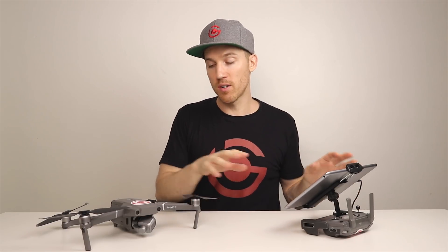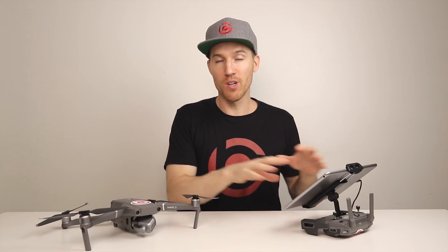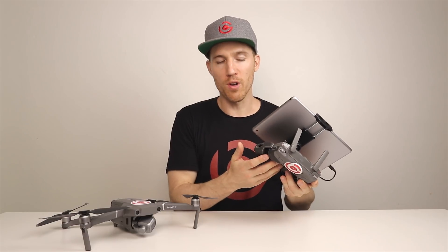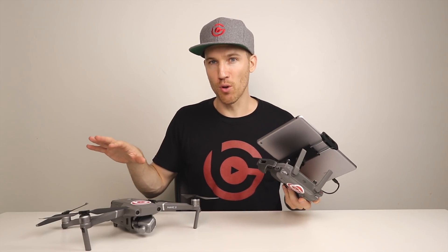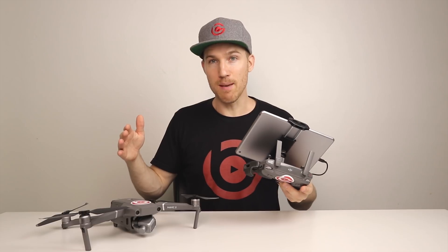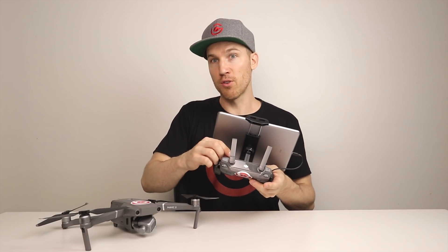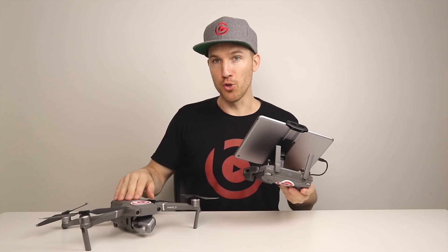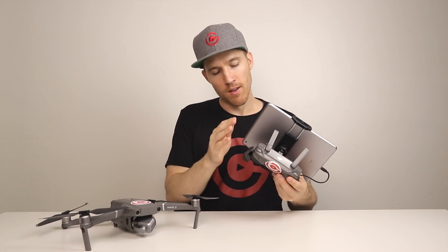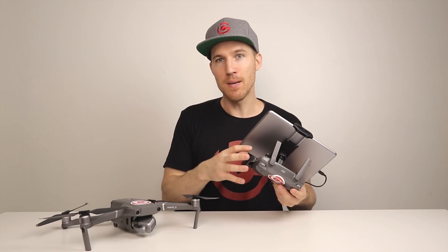Once you have your latest firmware updated and you've linked both controllers to the Mavic 2 — one as primary and one as secondary — you'll be able to fly using both controllers. The main thing to know is that the primary controller takes precedence over the secondary controller for settings. If you're both using the same function, like moving the gimbal or the joysticks at the same time, the Mavic 2 obeys the primary controller, not the secondary.